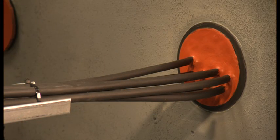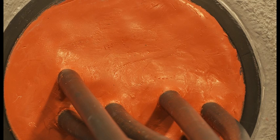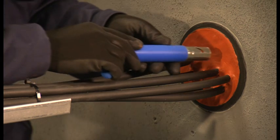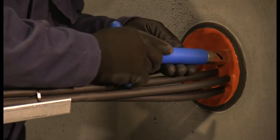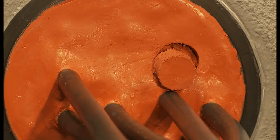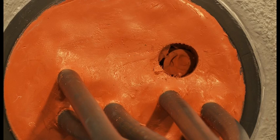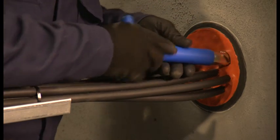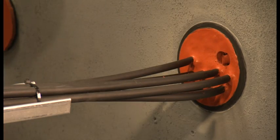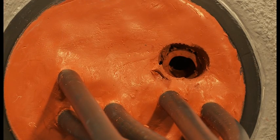An important advantage of the RISE Rapid system is the ability to add or remove cables at a later stage without disassembling the whole penetration. Adding new cables is a simple process. The recommended coring tool is used to remove a section of the sealant layer to locate an empty sleeve. Please take care not to damage existing cables. Pliers can also be used to remove the unwanted sealant. A hole slightly larger than the new cable should be made.